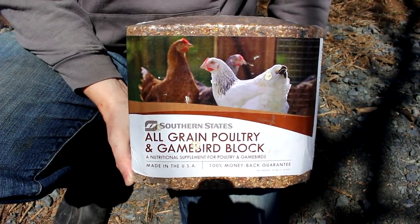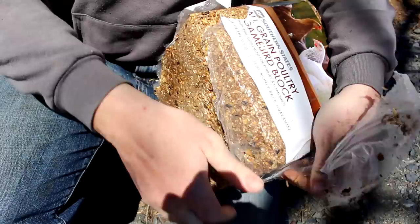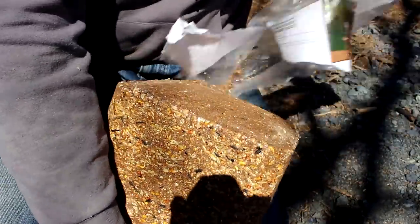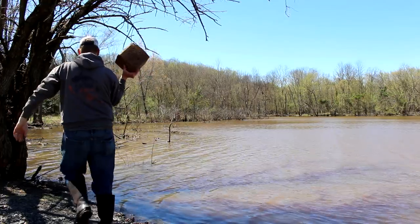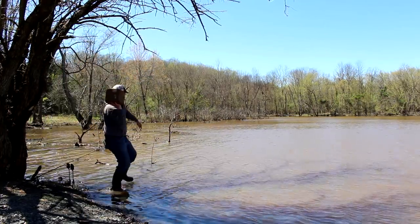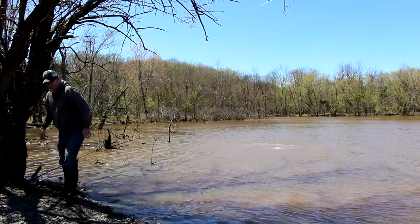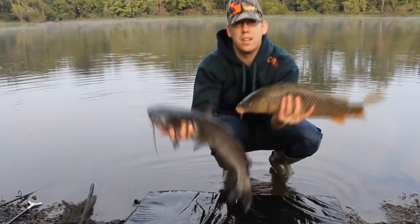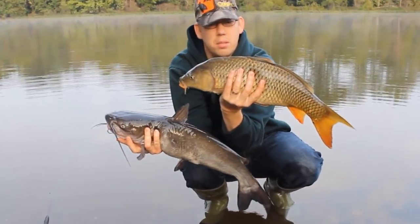Catfish love all types of grain. Here's another great way to chum a spot — if you're going to be fishing the same spot day after day, throwing free bait in the water will build the spot up and get more and more catfish there. For about $11, go buy one of these poultry grain blocks from the feed store, chuck it into your spot, it sinks to the bottom and breaks down slowly, releasing little bits of grain. You can see the little bubbles coming off it. That'll be a big pile of chum, and when you come back the next day your spot will be crawling with catfish and carp.